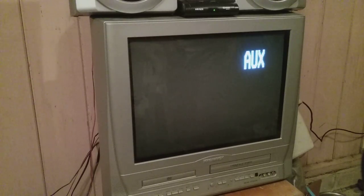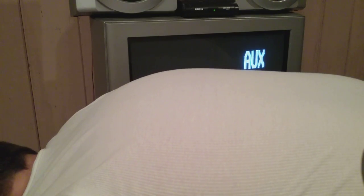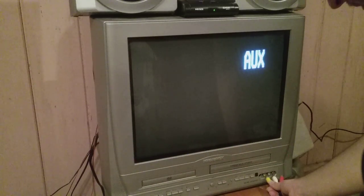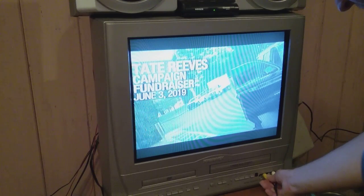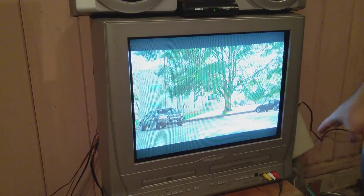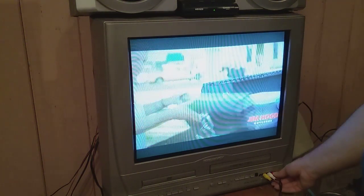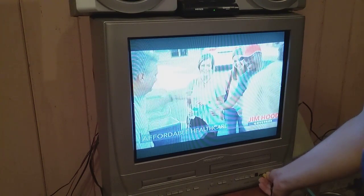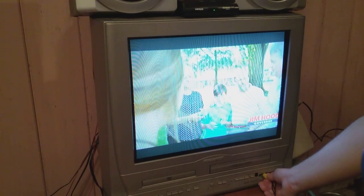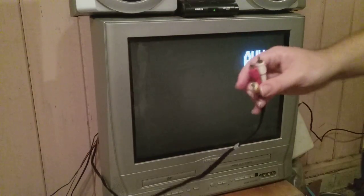Alright, one more thing I want to do before I end this video - I want to show you that the auxiliary does work. Let me get down here and unplug these real quick. It has a right audio channel too. It might need some contact cleaner because at one point the video wasn't working, but I'm just showing you that the auxiliary port does work.